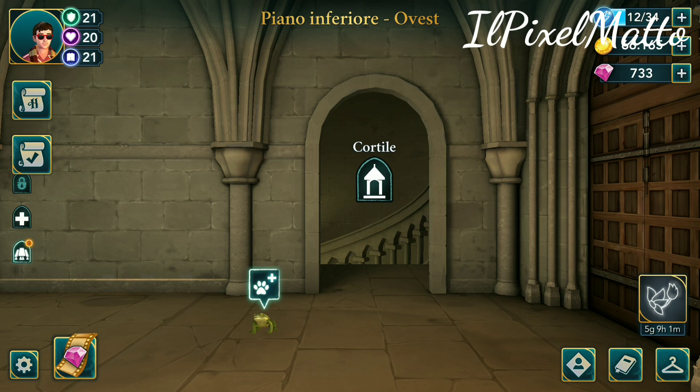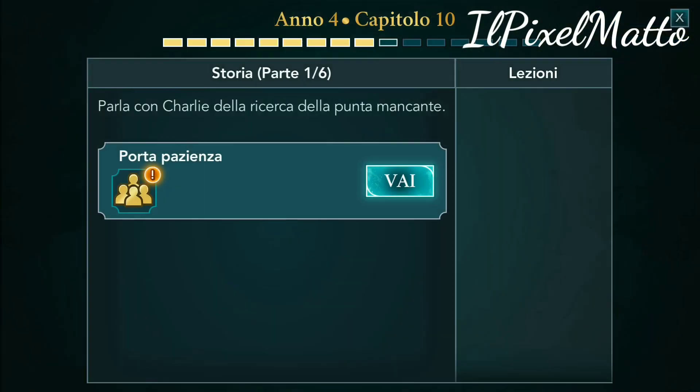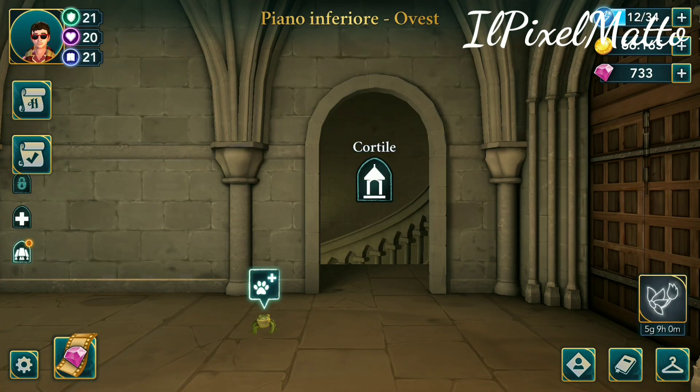Comunque ragazzi, per oggi è tutto. Mi raccomando, iscrivetevi al mio canale, visto che vi sto dando tutti questi contenuti gratuiti. Senza guadagnarci assolutamente niente. Ci vediamo alla prossima puntata di Harry Potter e Ghost Mystery — sperando che stasera si aggiorni. Vi ricordo di iscrivervi ai miei canali social Instagram, Telegram e Facebook, tutti a nome ilpixelmatto. Trovate i link qua sotto in descrizione. Ci vediamo alla prossima puntata. Per oggi è tutto.